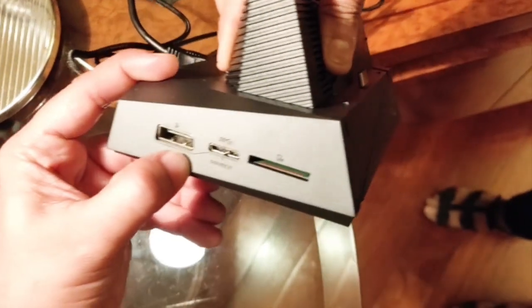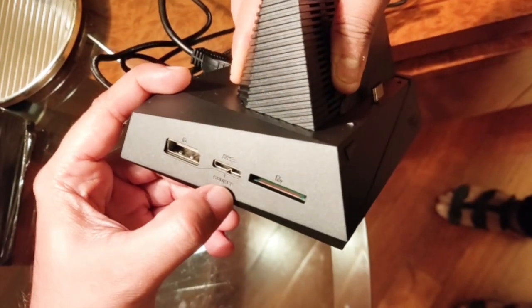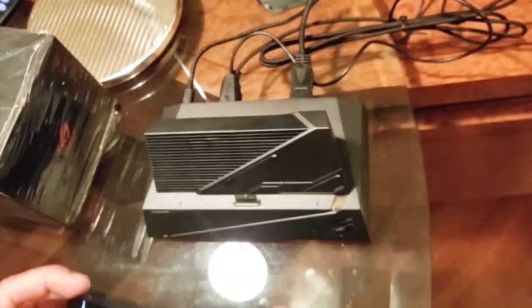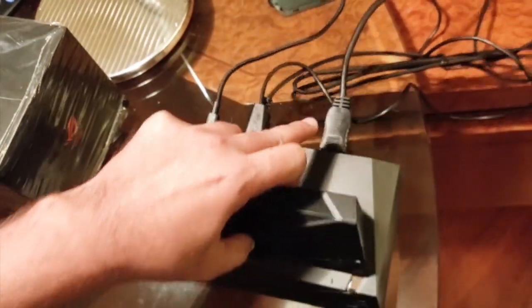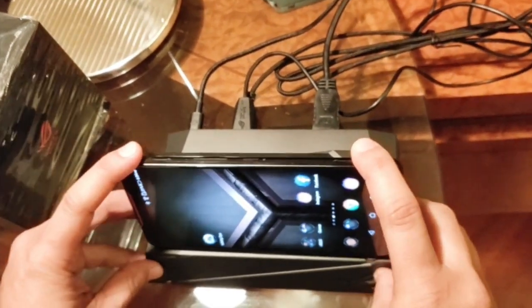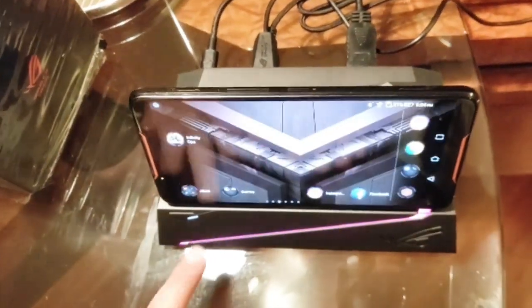On the left-hand side of the device there is another DisplayPort, a dual USB port, and an SD card slot. Once we are connected to the television's HDMI port, all we need to do is mount the ROG Phone.